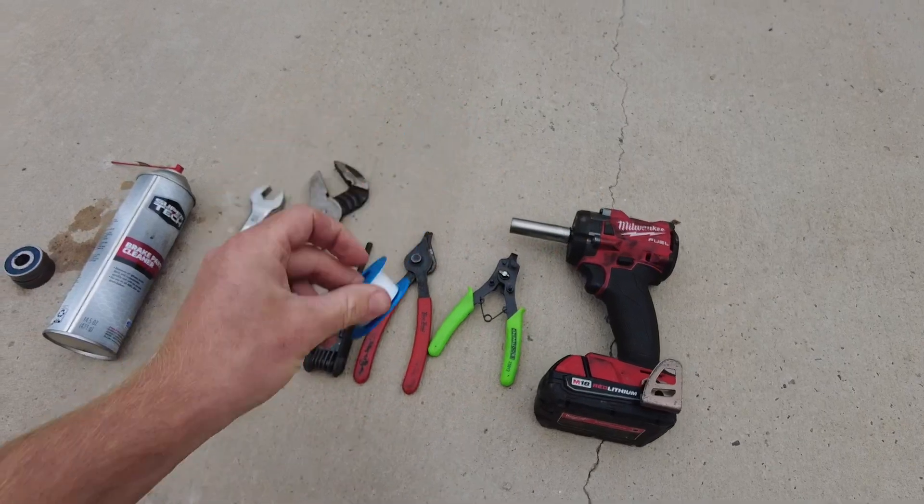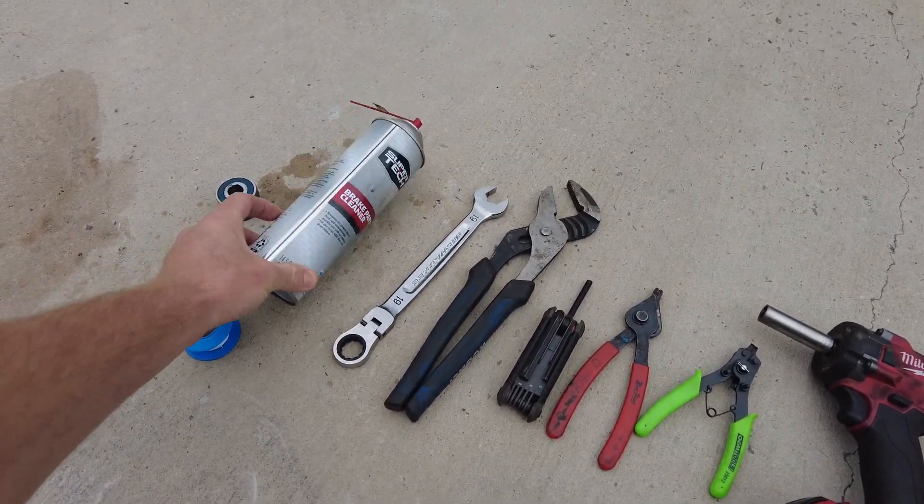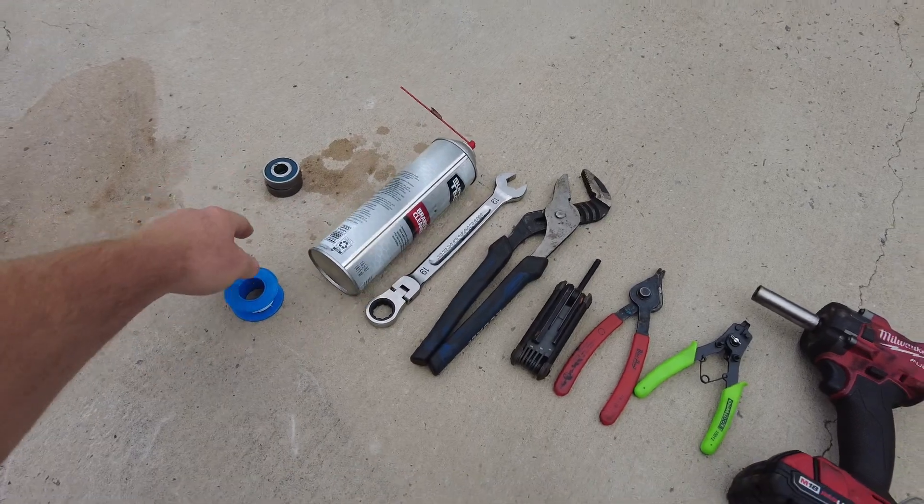You'll also need sockets, some Teflon tape for your threaded connections, brake cleaner to get everything cleaned back up, and your bearings.